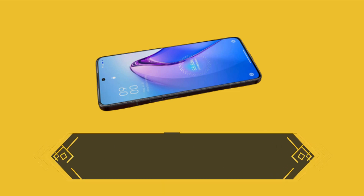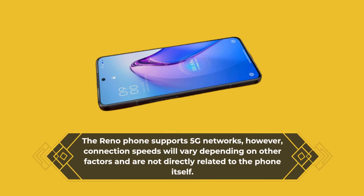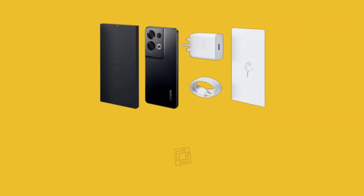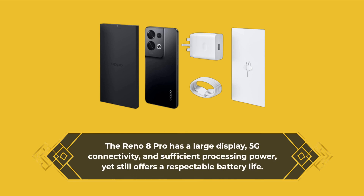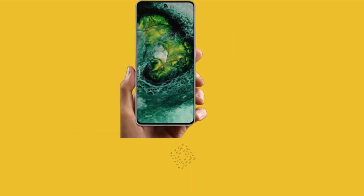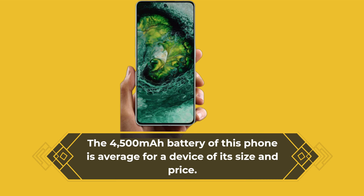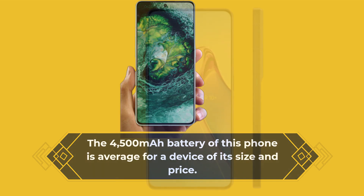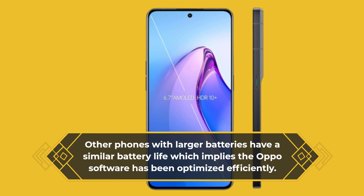The Reno phone supports 5G networks; however, connection speeds will vary depending on other factors and are not directly related to the phone itself. The Reno 8 Pro has a large display, 5G connectivity, and sufficient processing power, yet still offers a respectable battery life. The 4,500 mAh battery is average for a device of its size and price, and other phones with larger batteries have a similar battery life, implying the Oppo software has been optimized efficiently.